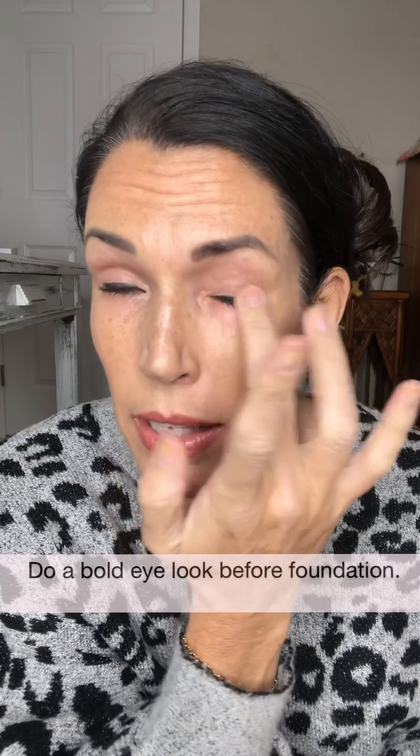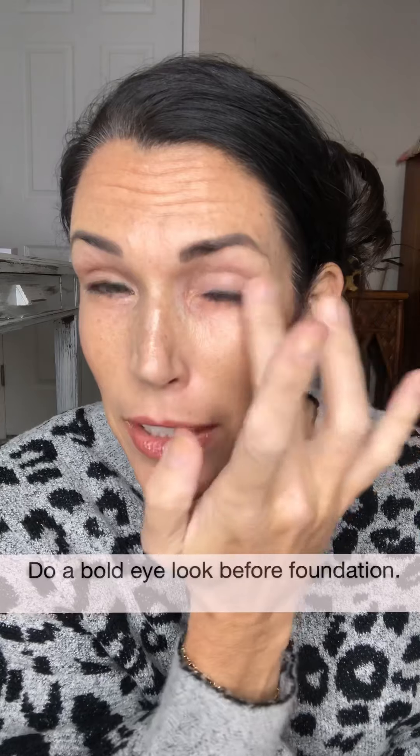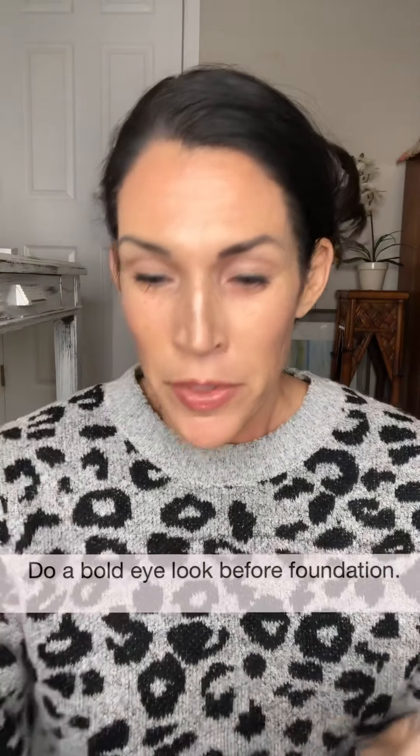If you're doing a dramatic eye look, you might want to do your eye look first before your foundation, so that if you have any fallout you can dust it off easily and it won't be stuck in your foundation. That's a really good tip for a glitter look. You can put the glitter glue on just like that with your finger and kind of let it dry a little bit.